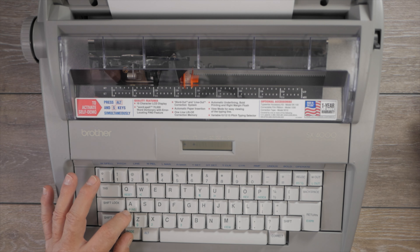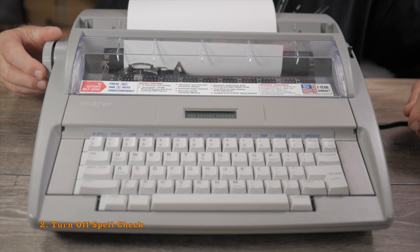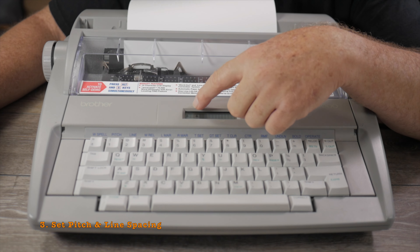The machine defaults to an inch in from the left edge as the default margin. The first thing I do is turn off the automatic spell checker by pressing Alt and the plus/minus/zero degree key. The automatic spell check arrow goes away in the display, meaning the machine will not irritatingly beep at you every time it thinks you've misspelled a word.